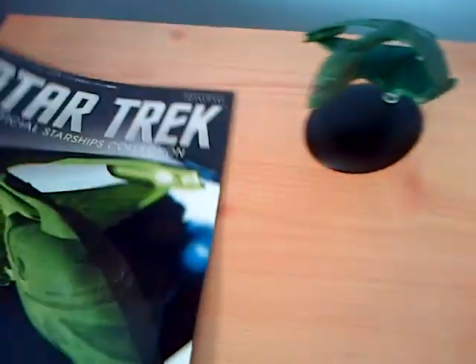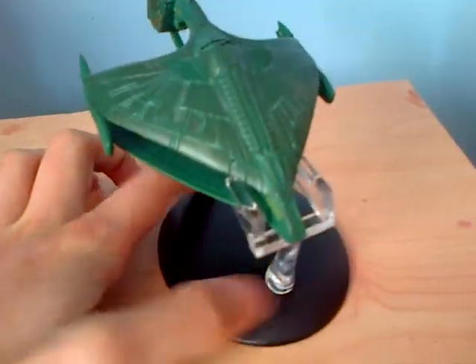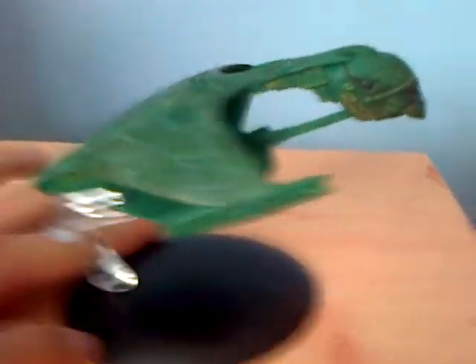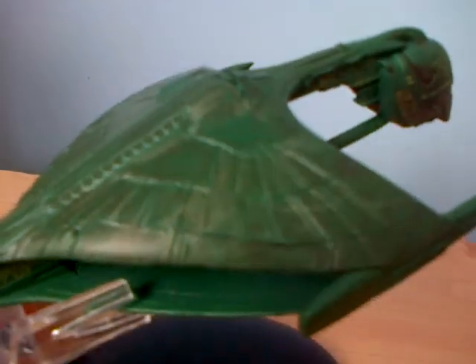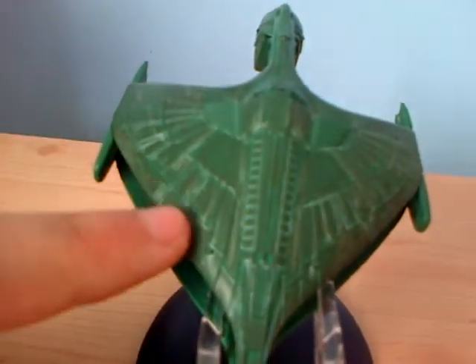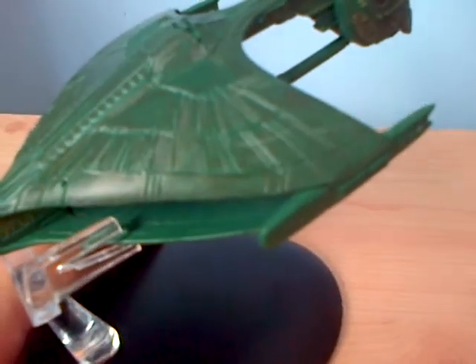We're going to have a little review of it, so I might as well put the magazine out of the way — we're going to have a look at that in a minute. And look at the actual ship of the Romulan Warbird. It has very good detail, I love the way it's been painted, and you might not see it because it has these white things here — it's quite good detail.